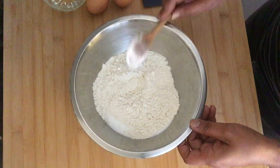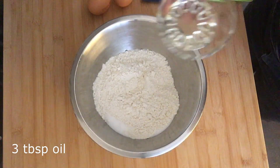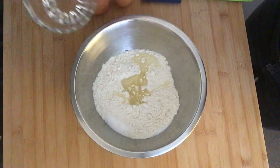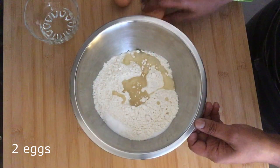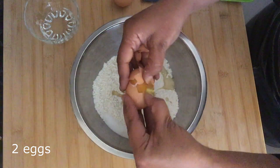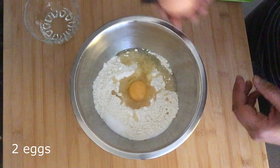Just mix that around a bit, and then we're going to add three tablespoons of cooking oil — I'm using sunflower oil, but any vegetable oil you have works — and two eggs. You don't need to whisk the eggs or separate them or do anything, just crack them and put them into the bowl.